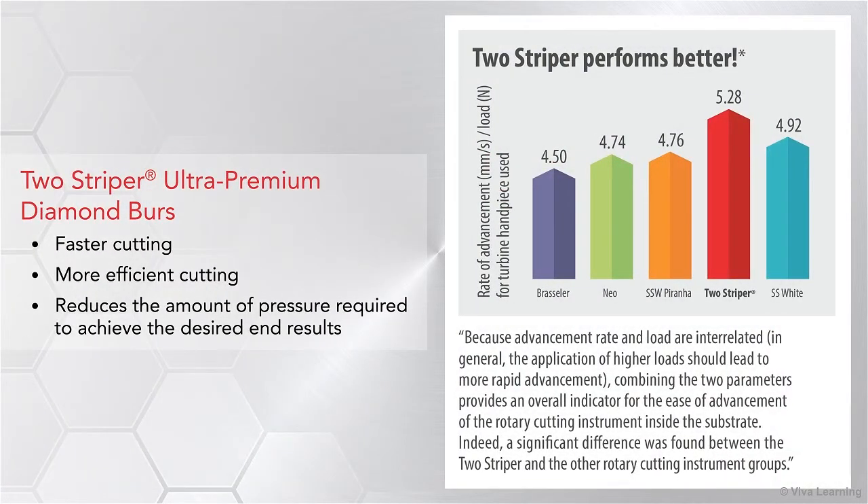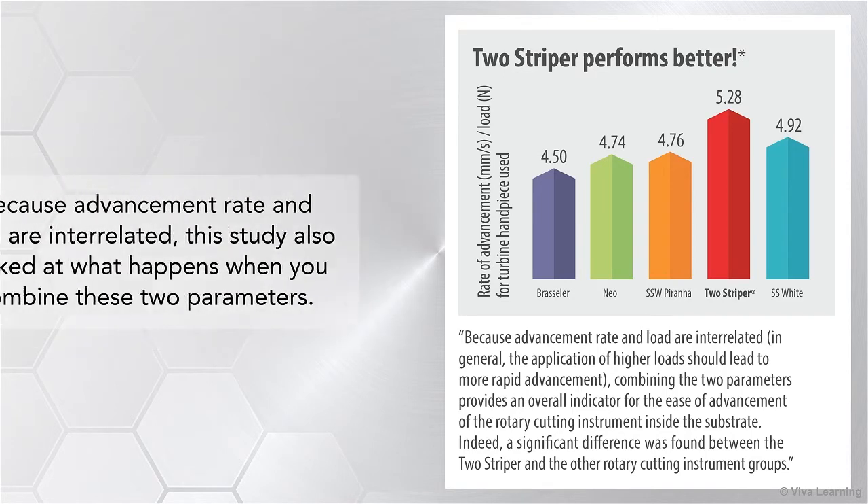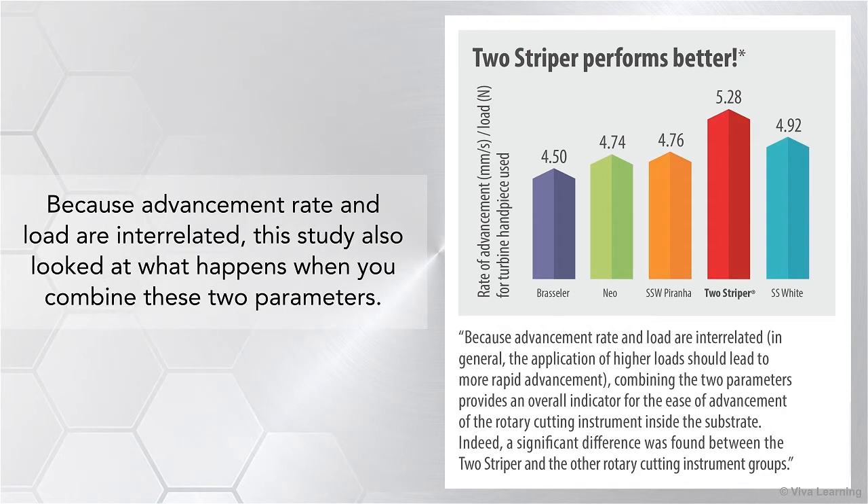But as the Rochester study also showed, Two-Striper Ultra Premium Diamond Burrs don't just give you faster cutting. They also give you more efficient cutting, which in turn reduces the amount of pressure required to achieve the desired end results. Because advancement rate and load are interrelated, this study also looked at what happens when you combine these two parameters. In this situation, Two-Striper Ultra Premium Diamond Burrs are still the leader.